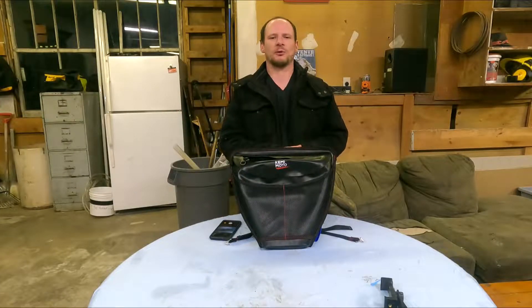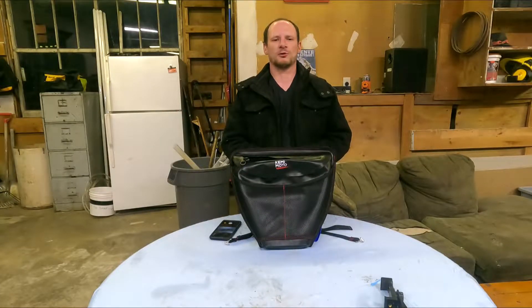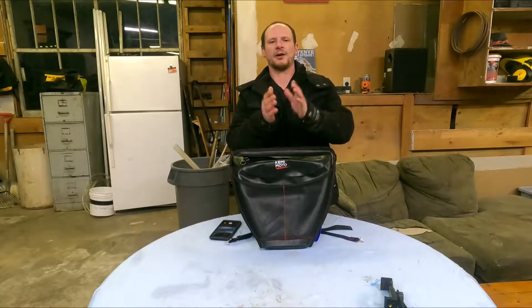Hey there bud, welcome to another episode of 3-Tow Customs. I'm your host with the most, 3-Tow Joe. If you didn't know, well now you know.